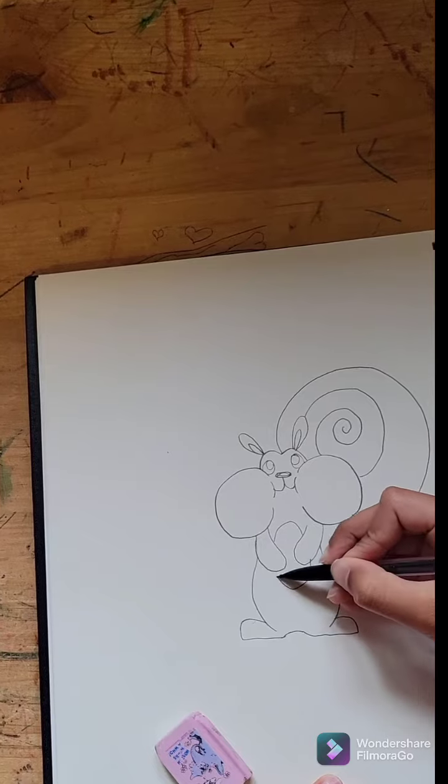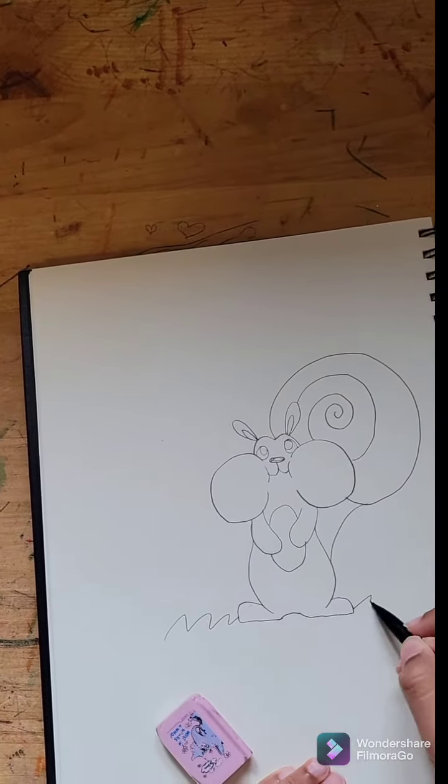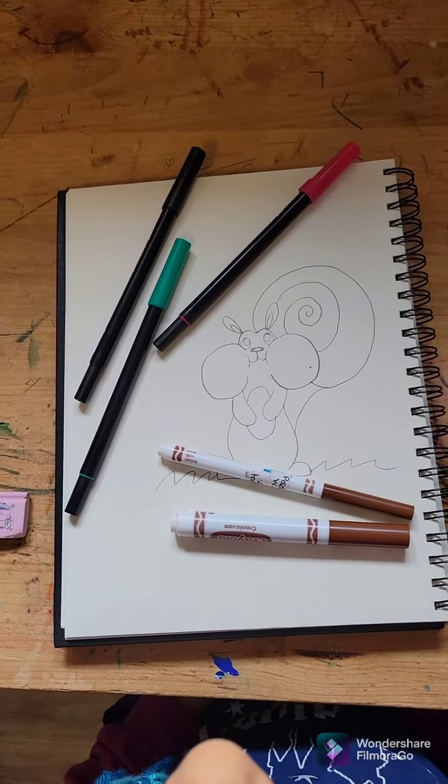Just add his belly. Now we're just going to add some details like the grass. You did great. Now we're going to color it.